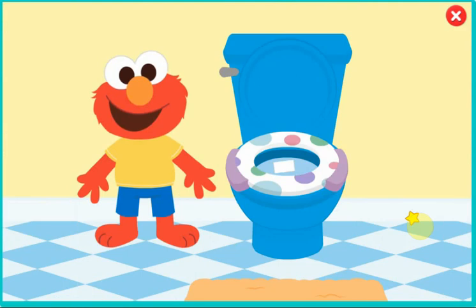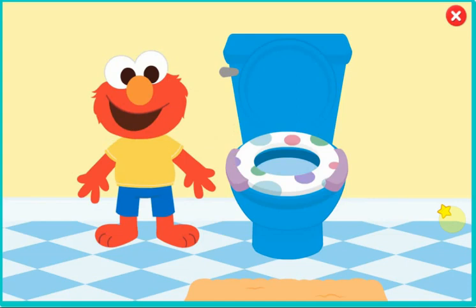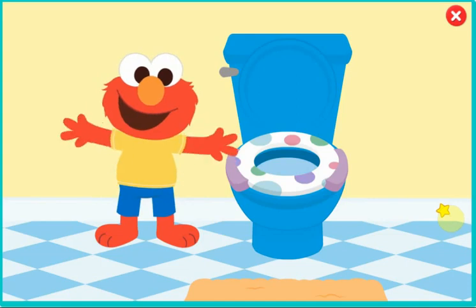It's time to flush. Flush, flush, flush — that's what we do. Flush the potty when you are through. Almost done. Now we have to wash our hands.